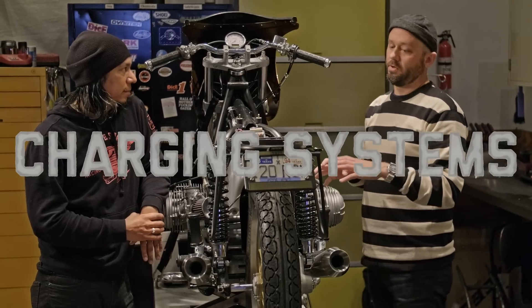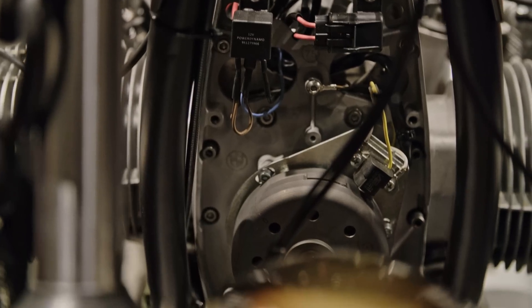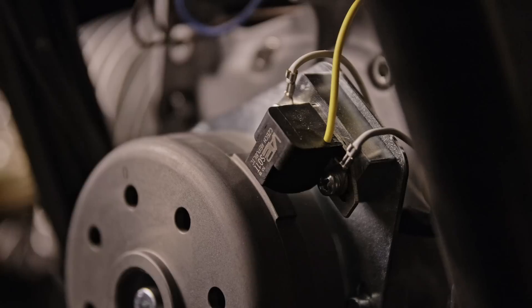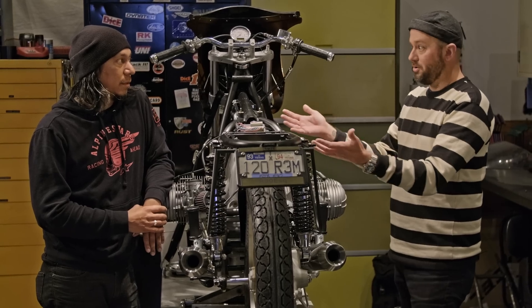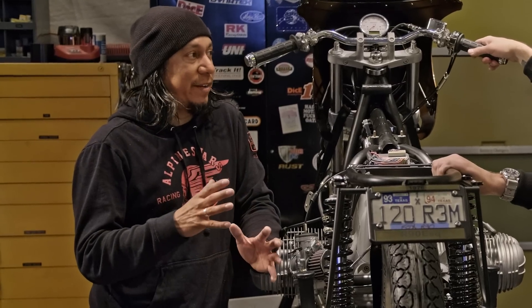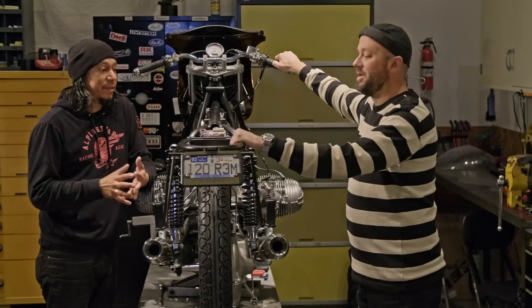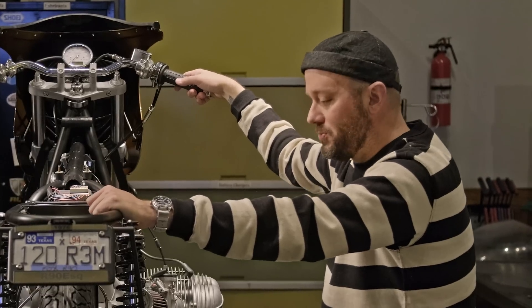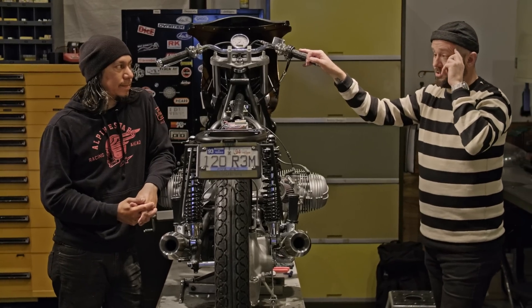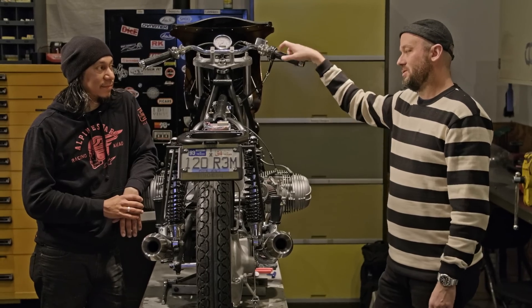Then we get into charging systems. You've got multiple components: a battery, a regulator/rectifier, and either an alternator or generator — those three components work together to keep the battery charged and the alternator charging. The regulator/rectifier takes that energy and turns it into something useful for the battery, switching it on and off as needed. Modern components are better. You don't have to fight your charging system on an old bike anymore — there are so many good, reliable upgrades. I spent hours with a multimeter checking the charging system at idle and at rev on my Moto Guzzi, with that old Bagnetti Marelli system that never worked right. My battery was always dead, and I was always leaving it on a battery tender.